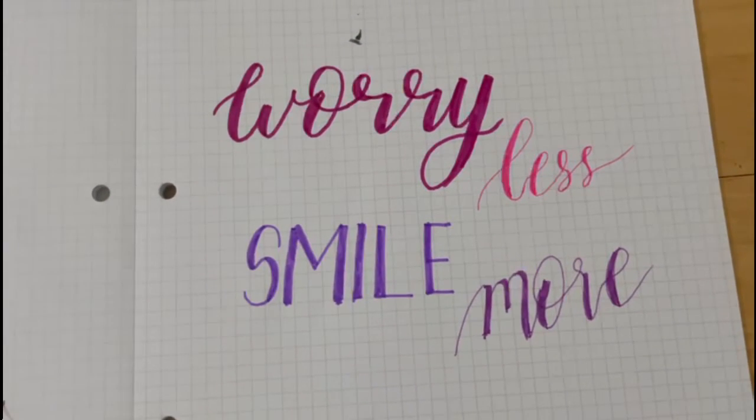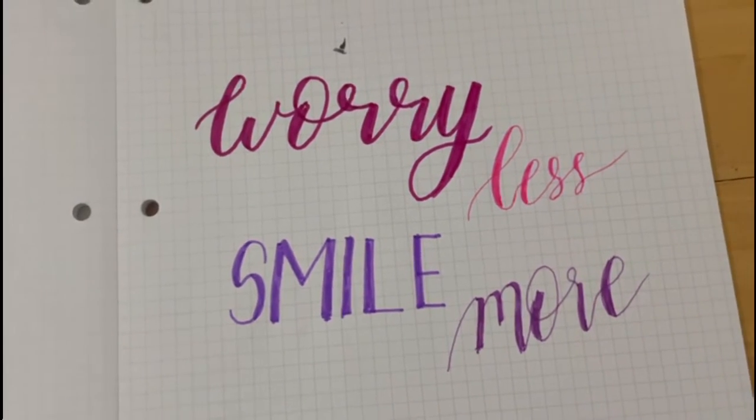The quote is now done. You can go ahead and decorate it even more if you like, but I'm going to leave it just like this.